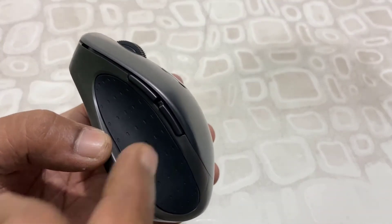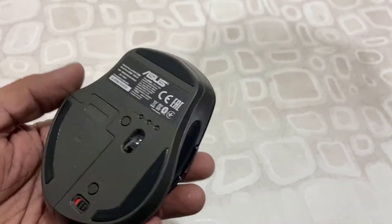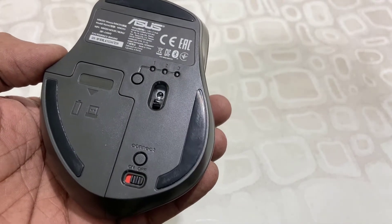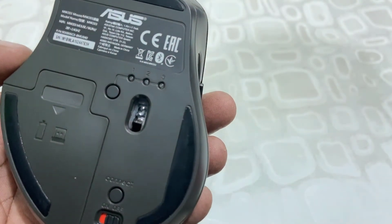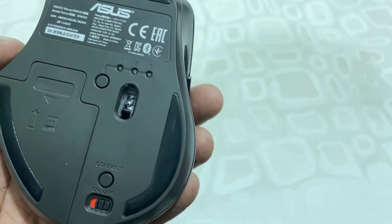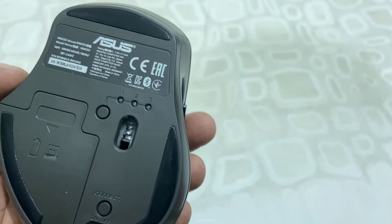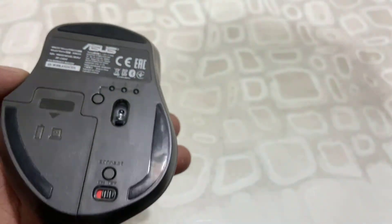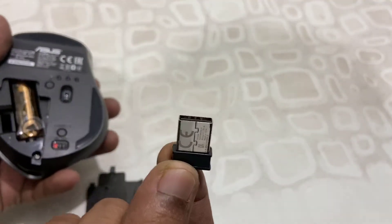There are also backward and forward buttons on the side. On the back side, it has an on/off button and a connect button. You can assign three devices at the same time — you just need to switch the button between them. And there is a battery compartment as well.